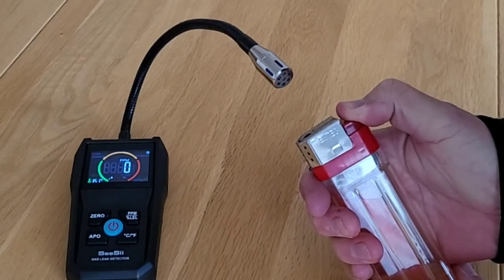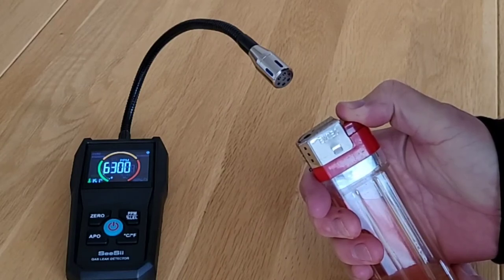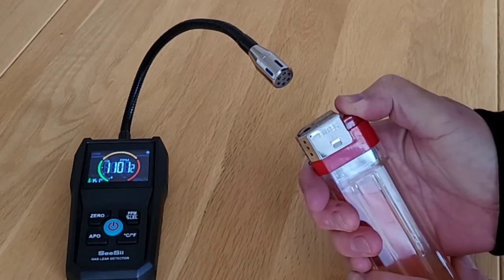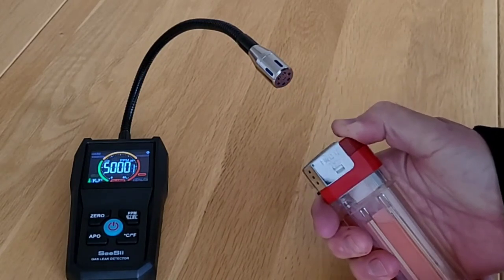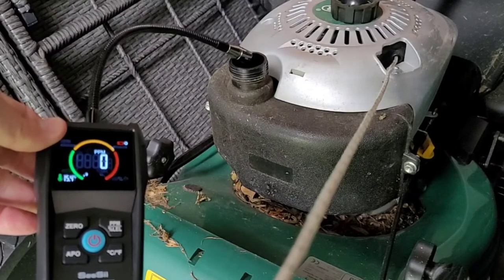This is lighter fluid or butane. The sensor is detecting the butane, and if I move it closer to the source, the alarm goes off. Moving it away, you'll see the reading starts to decrease as the concentration in the air decreases, and the alarm stops sounding at about 10,000 PPM.